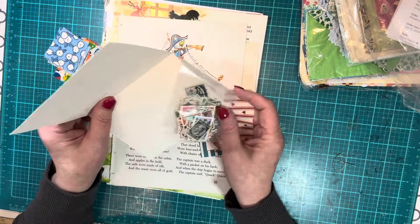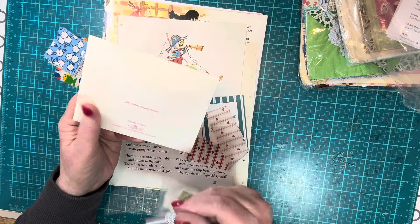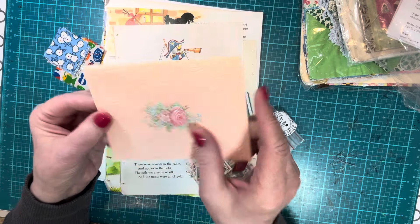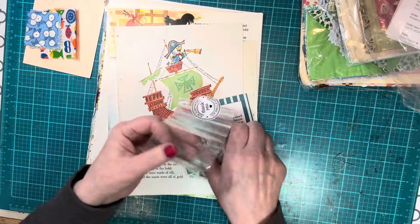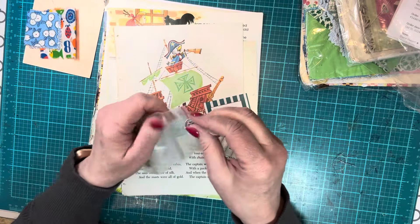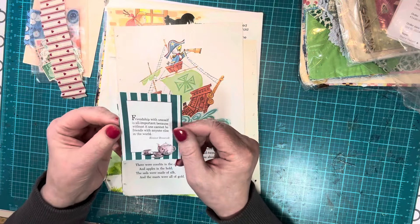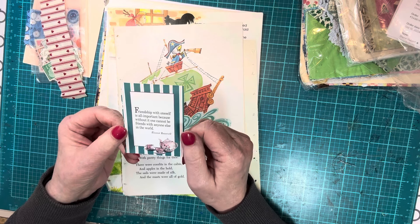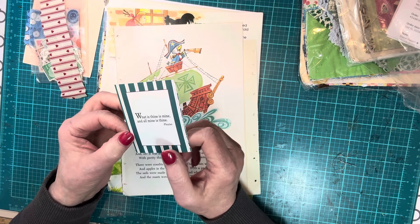And a card — this is a current card, embossed with a pretty rose. I love that. And two baggies of postage stamps. I like to use postage stamps; I don't always think to, but I do like them. Another little strip of that fabric with a quote: 'Friendship with oneself is all important because without it, one cannot be friends with anyone else in the world.' — Eleanor Roosevelt. 'What is thine is mine and all mine is thine.'